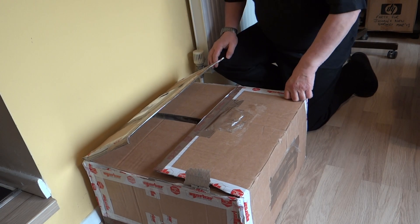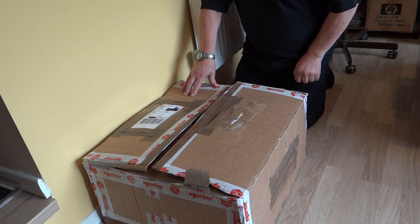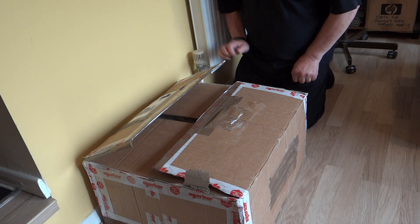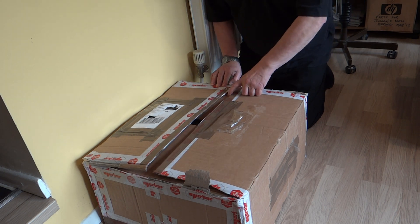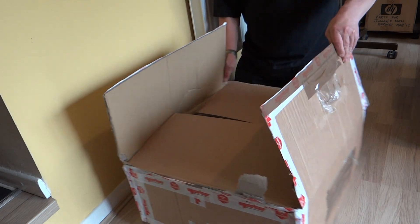Hi folks, my name is Steve and I'm a volunteer at the National Museum of Computing at Bletchley Park in the UK. A couple of days ago we got this box from a nuclear power station — a recently decommissioned nuclear power station in North Wales — where we've had donations from before. I thought I'd open the box and see what's in it as a regular unboxing like it's done quite a bit on YouTube. I've already cut the tape so let's make a start.